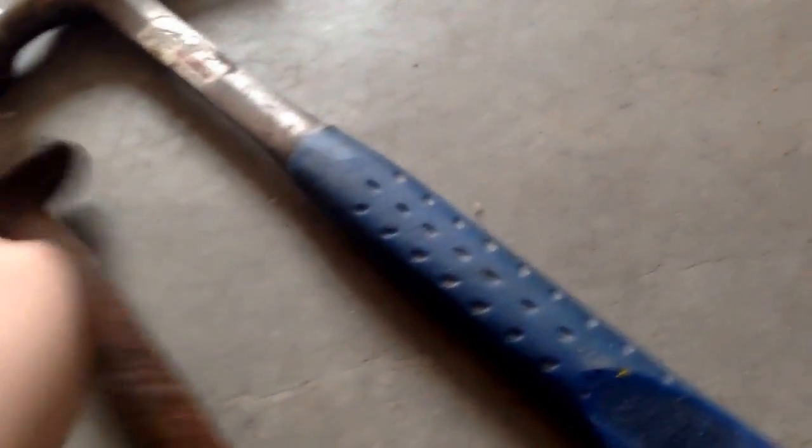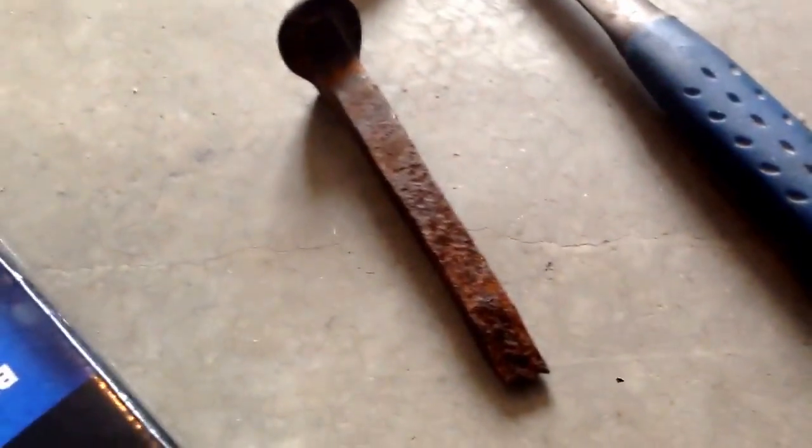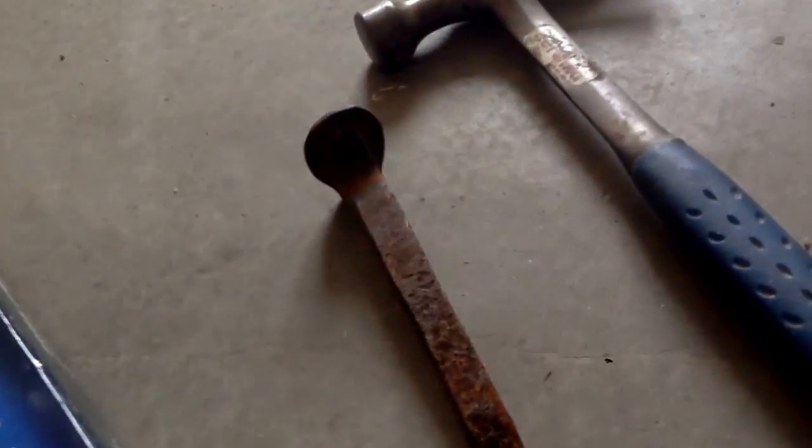Since I can't find my rock hammer — my actual rock hammer — I'm just going to be using a normal hammer. Since I can't find my chisel, I'm going to be using an old railroad spike. No judgment. And also, I can't go outside, so I have to do this in my garage, because look at it out there — it's snowing. Okay, let's get these geodes going. Safety goggles on.